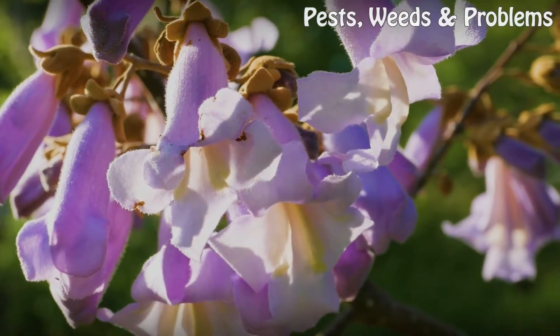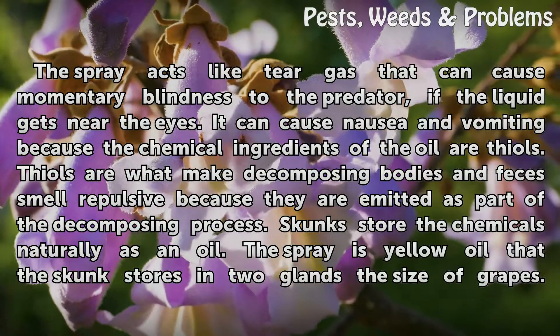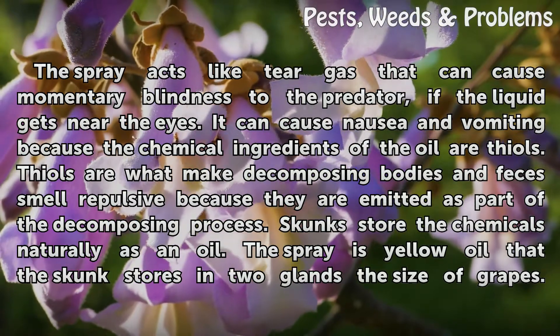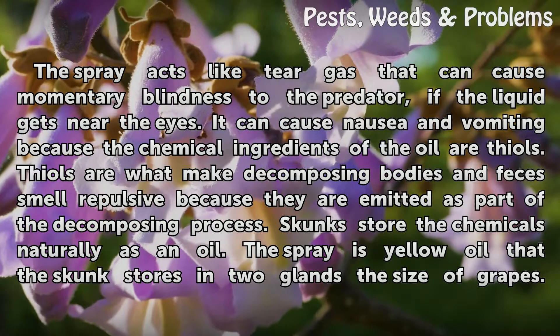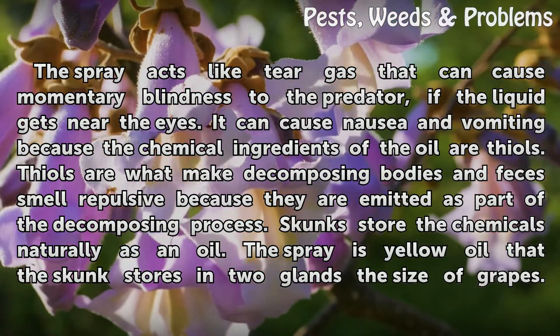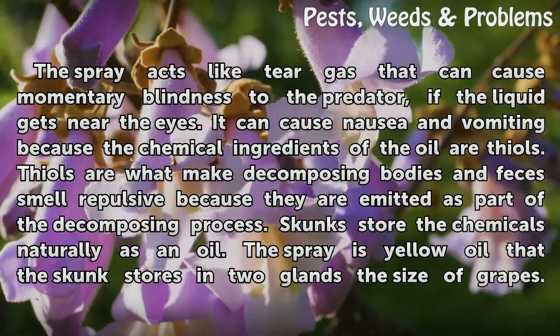The spray. The spray acts like tear gas that can cause momentary blindness to the predator if the liquid gets near the eyes. It can cause nausea and vomiting because the chemical ingredients of the oil are thiols. Thiols are what make decomposing bodies and feces smell repulsive, as they are emitted as part of the decomposing process.